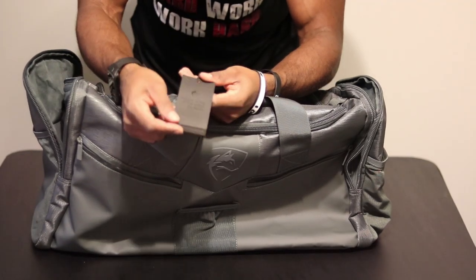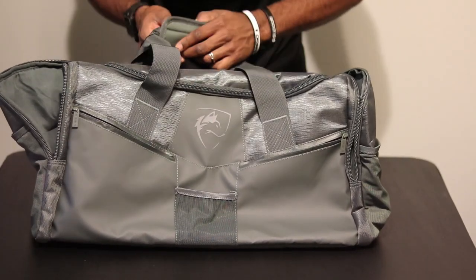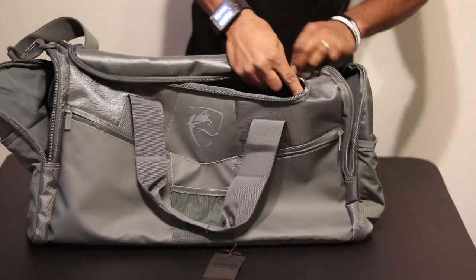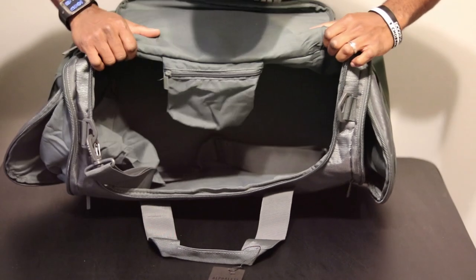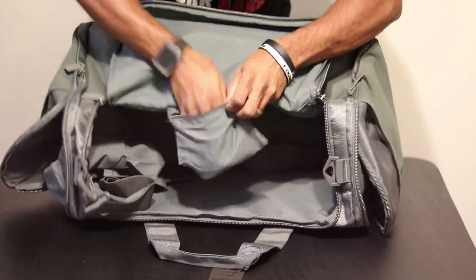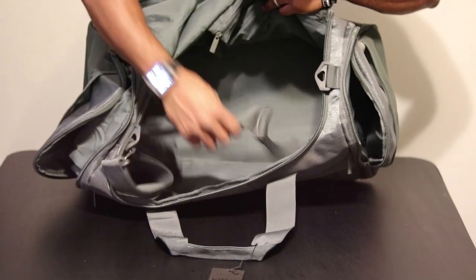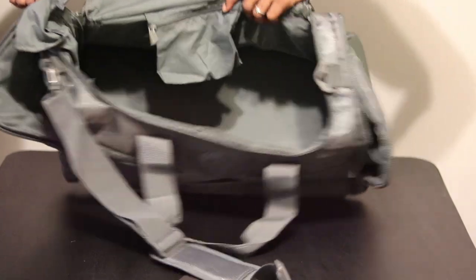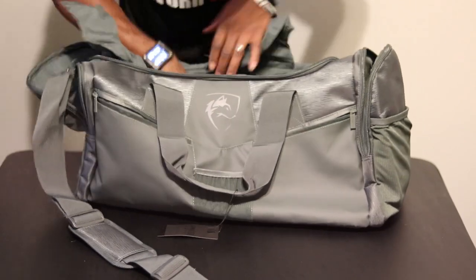We've got a little bit of Alphalete branding here with the tag, but let's be real — no one really cares, we'll lose it. I like the emboss logo though; it's raised. Moving on — big zipper, zipper number five. The huge main compartment — man, that is nice. Big, thick, all the way through; you could fit a lot of stuff in there. Then there's the hideaway zipper right here, so this is zipper number six — maybe for your gym ID or changing coins. So I counted a total of six zippers, six different compartments, and there's a little Alphalete tag in here as well.